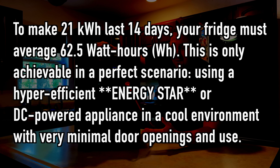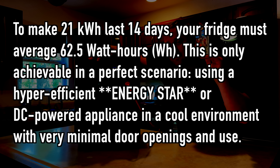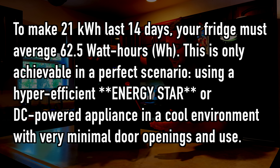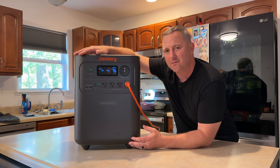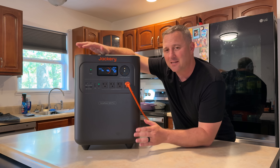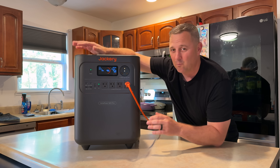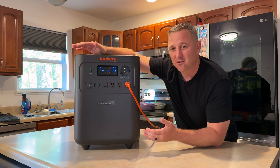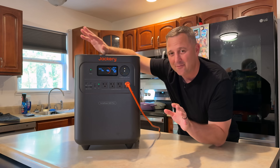That 14-day claim is based on the 21 kilowatt hour maximum expansion capability. So if you want to achieve that, you would have to buy all of the additional batteries. Realistically, this unit is going to run for one, maybe two days maximum by itself. But later in the video, I'll test the solar panel, and with that solar panel we'll be able to put a lot of energy back into the power station, which could increase that run time almost indefinitely.